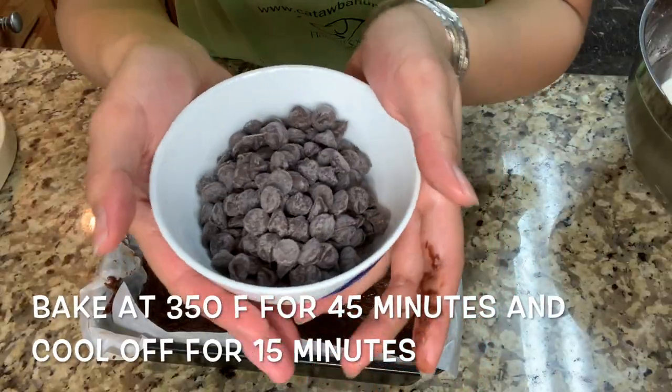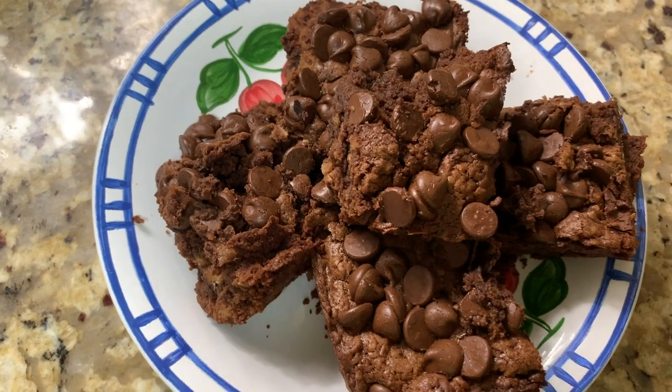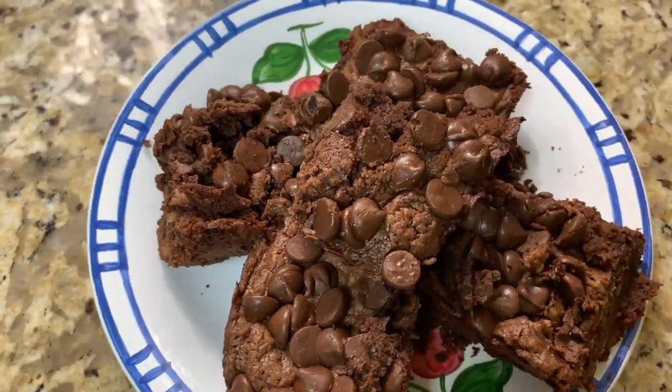And then I'm gonna add 110 grams of chocolate chips on top. The brownies might be a little bit crumbly, but it tastes great at the end.